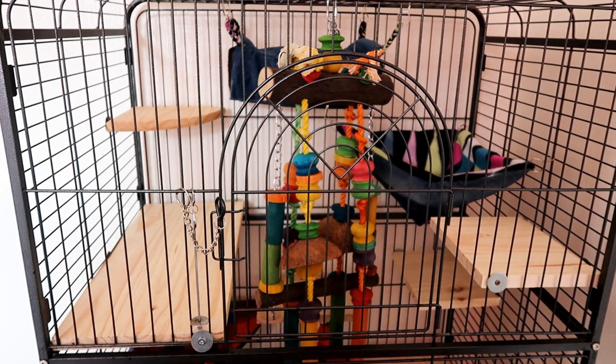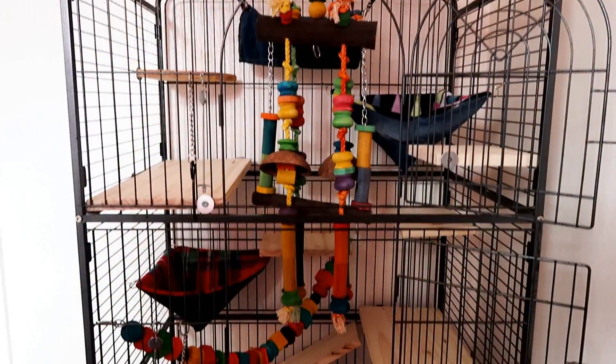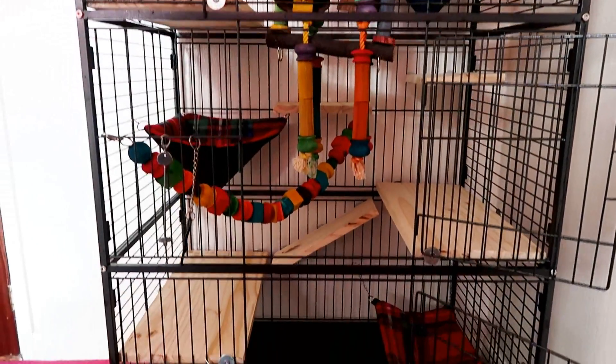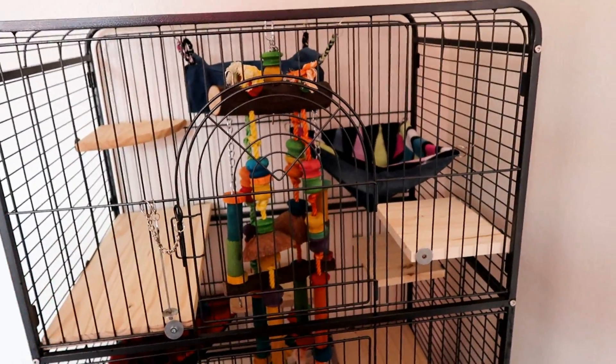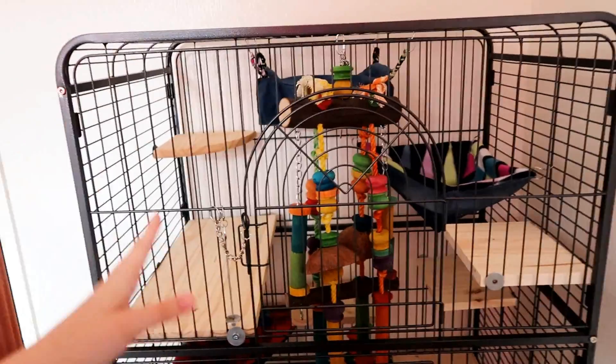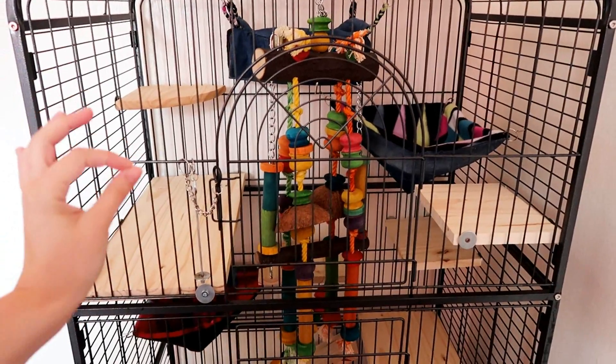Hey guys, so today I wanted to just get on here and show you my new chinchilla cage. This is a three-story, three-door cage. It's pretty massive. And first things first, I got this for £45. I went into an RSPCA charity shop, they had it — that's what I want.